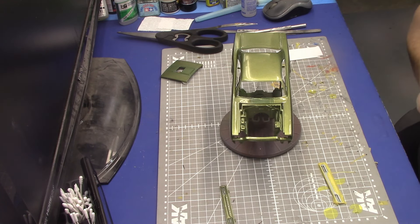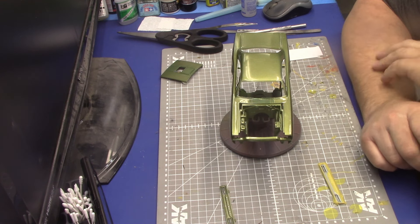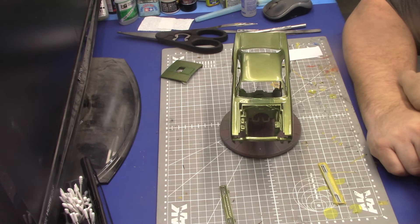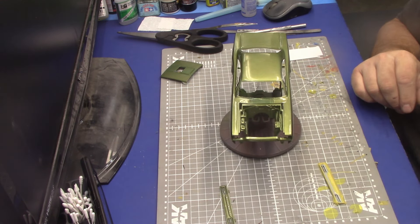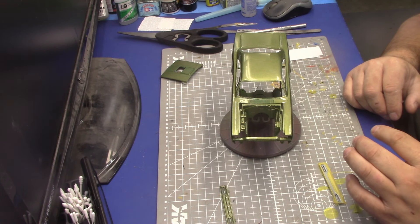Hey guys, back at the bench here. I'm going to show you how I do my chrome trims. I noticed my lens got a little bit of 2k on it from having it so close to the booth, but I think I got it cleaned off.